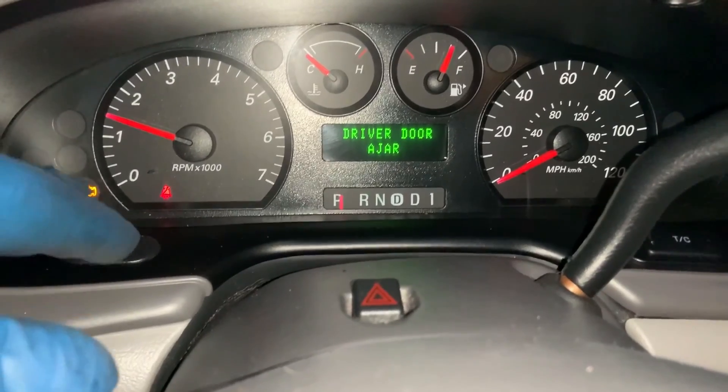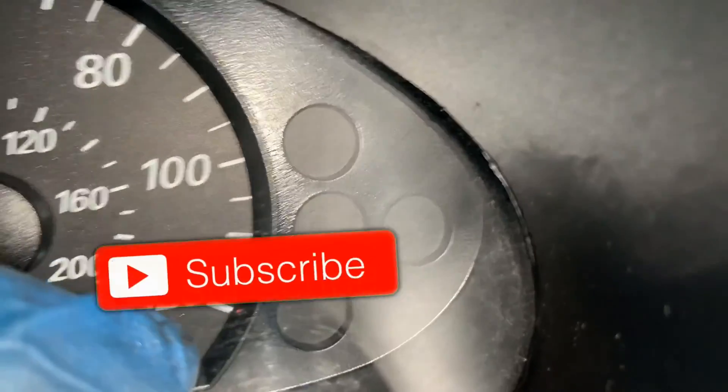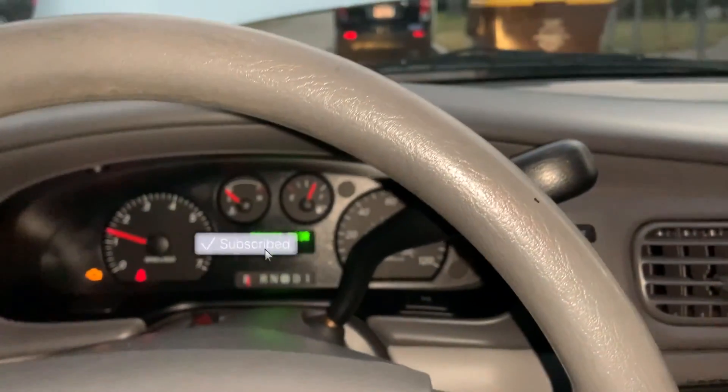Now we're going to start this up and see if we have oil pressure. The check engine light is still on — that came on for the low oil pressure — but I've got no more low oil pressure light, and the oil pressure light is out.